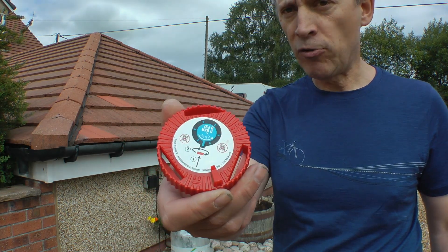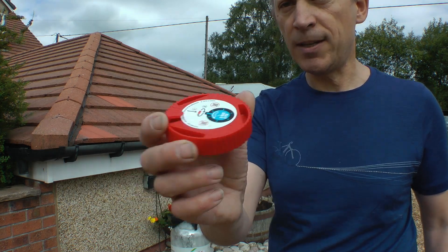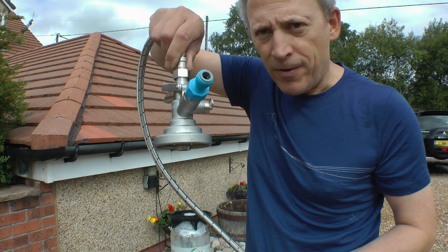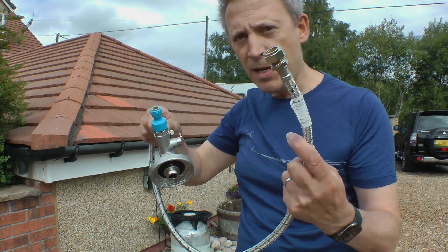So what I've done is bought a couple of tools. I have here a key keg depressurizing tool which you put on the top - I'll show you that in a moment - and you turn it. And I have a beer keg tap with a little bit of hose, and you'll see why in a moment.